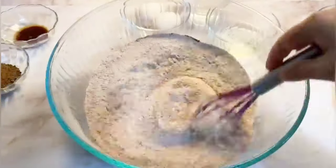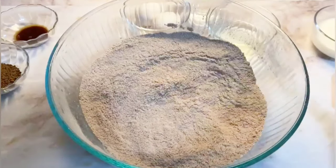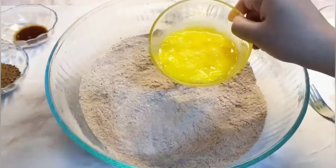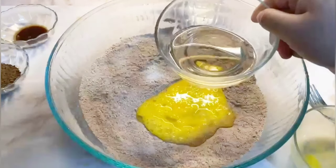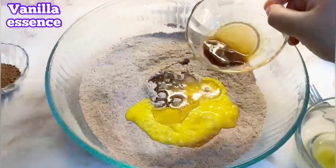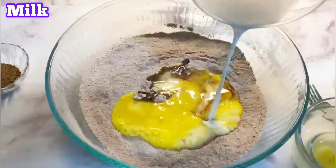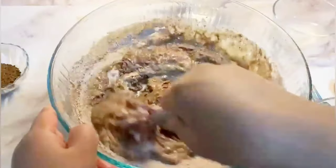Once everything is mixed properly, we are going to add two eggs and some oil and mix well together. Then we are going to put all the ingredients shown in the video and mix it well, make it into a mixture — make sure you follow the quantities so it will come out with the right viscosity.